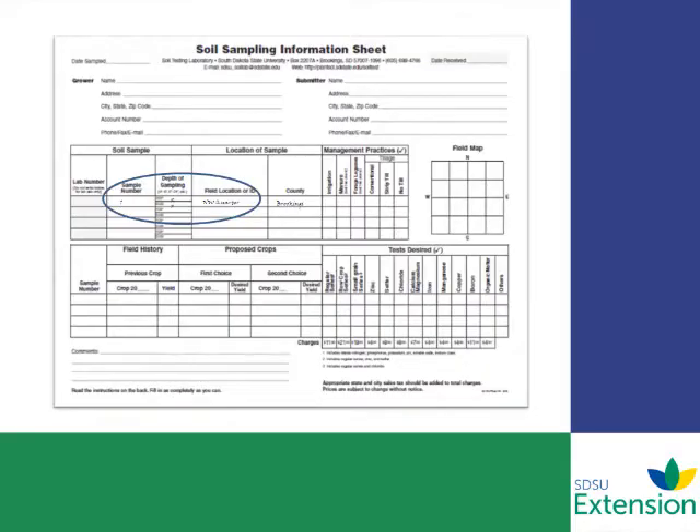Always remember to complete your soil sample information sheet. This is what the lab needs to know — what nutrients to include in the analysis — and helps them identify the fields and gives your contact information so they can return the analysis to you.